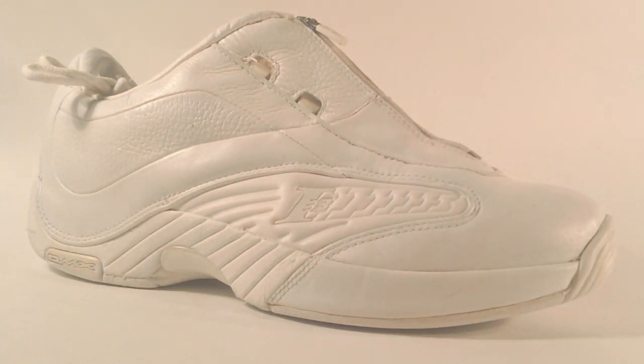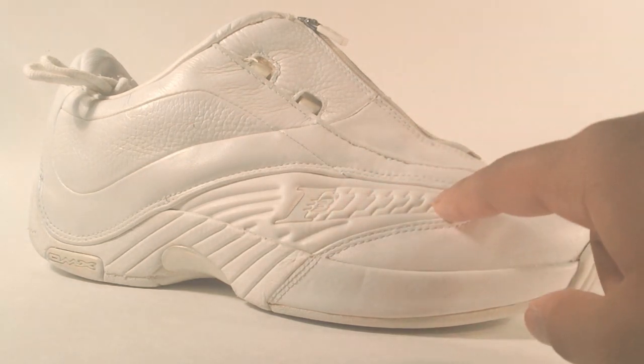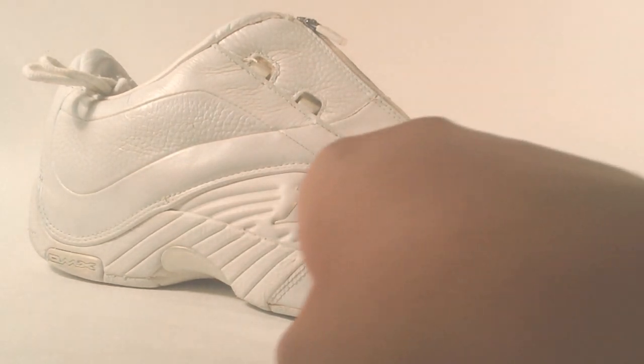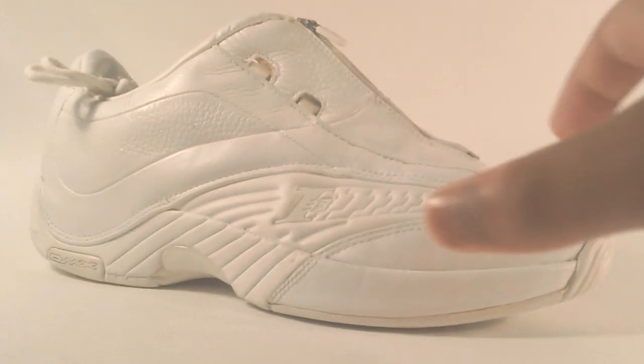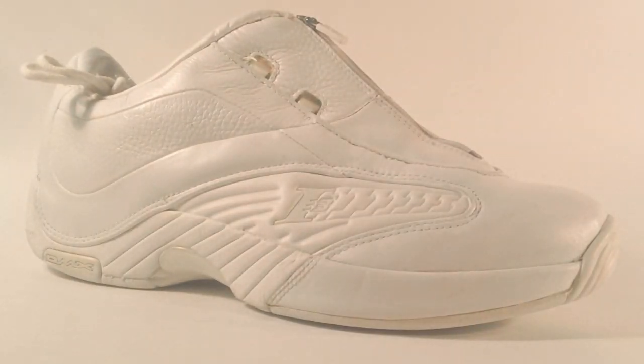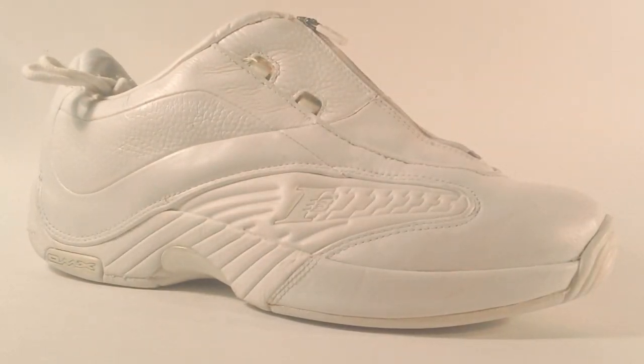You also have that i3 — 'i' for Iverson, '3' for his jersey number — and the 'i' repeats along to give the effect of the i3 moving closer towards you in this direction. You also have this design from the upper extending onto the midsole, which is really nice.